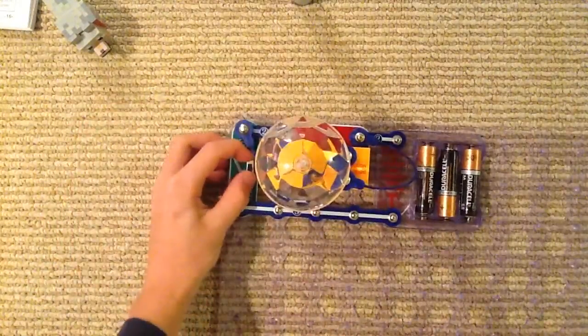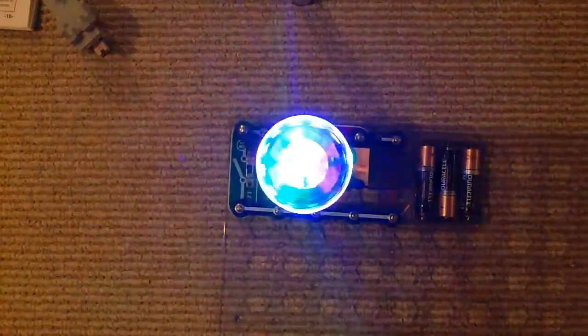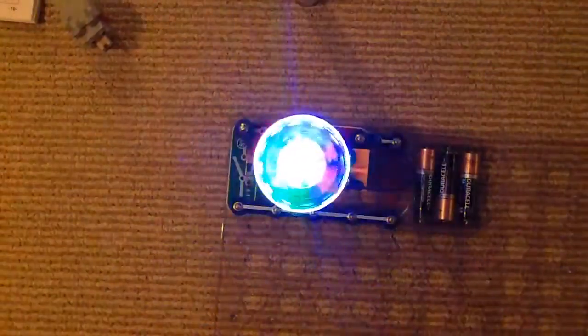That's it for our project, guys — let's test it! Wow, that is bright! Hold on, look at the ceiling! Wow, that's cool. That's what the disco motor does.